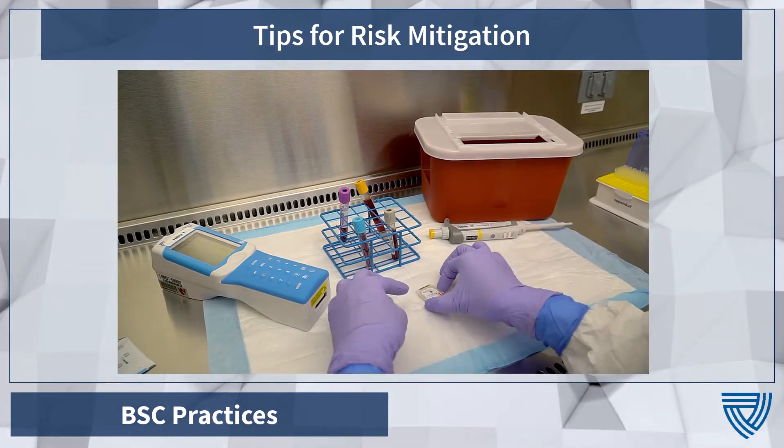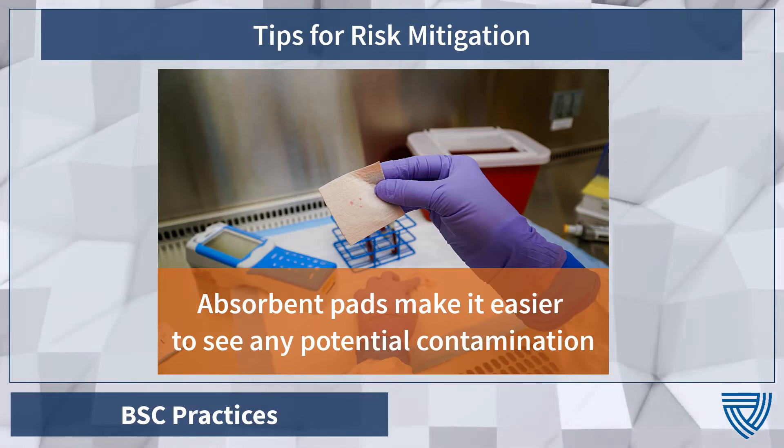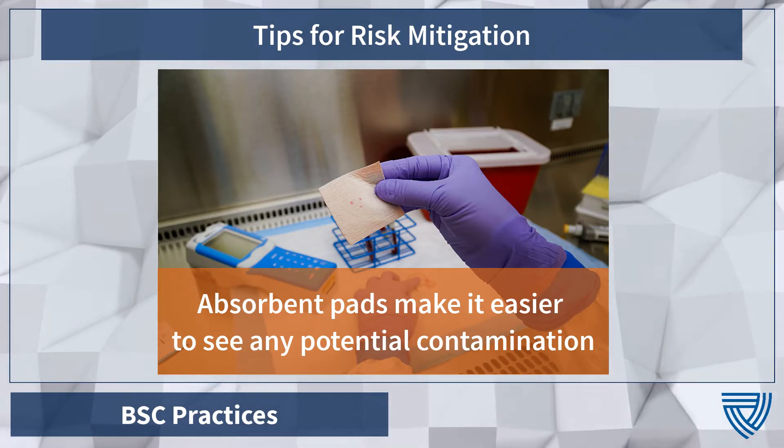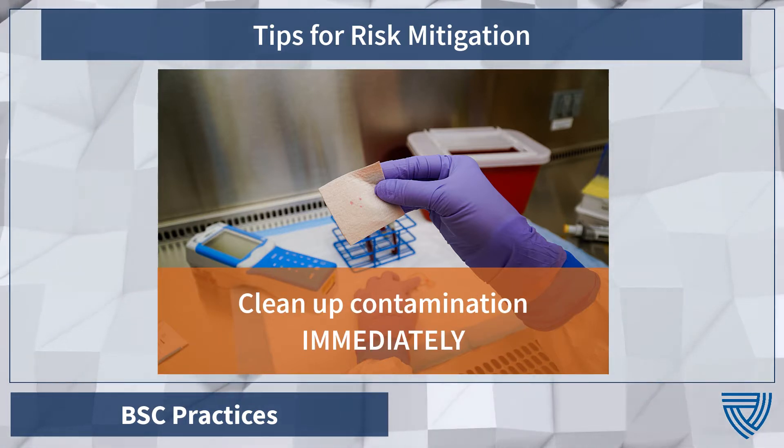When opening and closing items, check the working area as well as your gloves for potential splattering and contamination. Absorbent pads may make it easier to see potential contamination. Clean up any contamination in the working area or on instruments immediately.